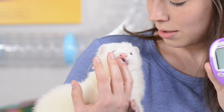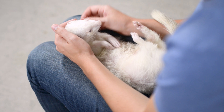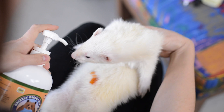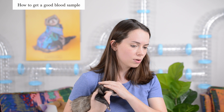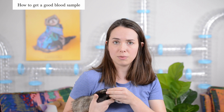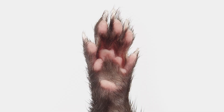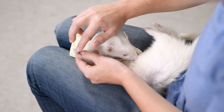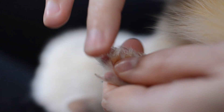Position your ferret in your lap, belly up, feet towards you. Squirt a little bit of salmon oil on their belly just like you do when clipping their nails — it should distract them for the next one to two minutes. Select a paw and choose a toe that doesn't have a lot of fur around it. Try to prick the middle of the toe so that when the blood comes out it doesn't get matted in the fur. This is a tip from our vet: apply a little bit of Vaseline to the test site to help the blood droplet form and keep the fur away.